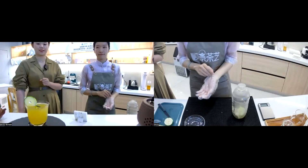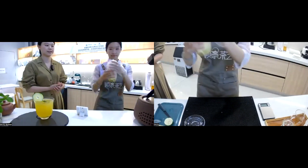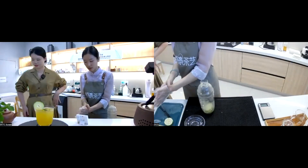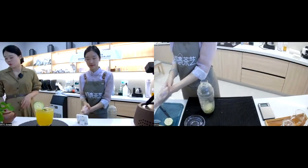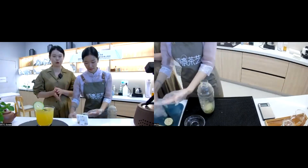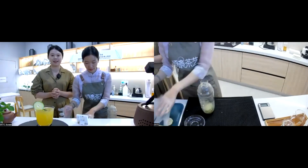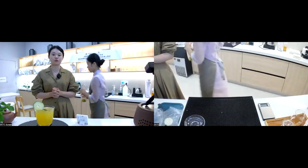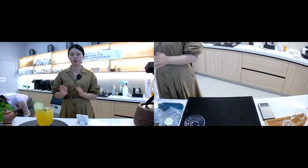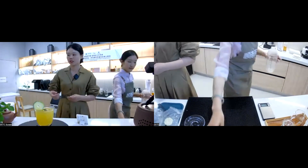This is the final product — the first Chinese new-style tea: 'Jasmine Never Be Apart.' Now we'll make the next one, but first we need to clean up the table. This next one is a tea-plus-vegetables comprehensive tea, following the tea-plus-fruit one we just made.